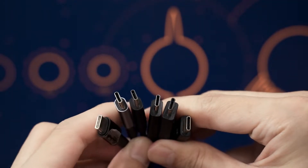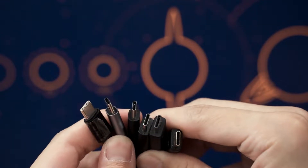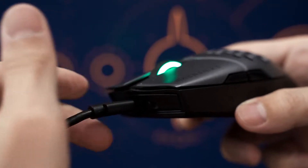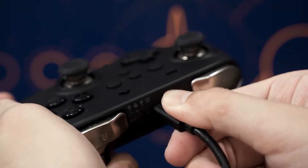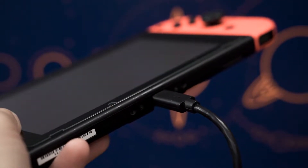With the introduction of USB Type-C, this little cable can be plugged into so many different devices — phones, laptops, tablets, speakers, keyboards, mouse, gamepad controllers, monitors, power banks, wireless chargers, desk fans, gaming consoles and so many more.